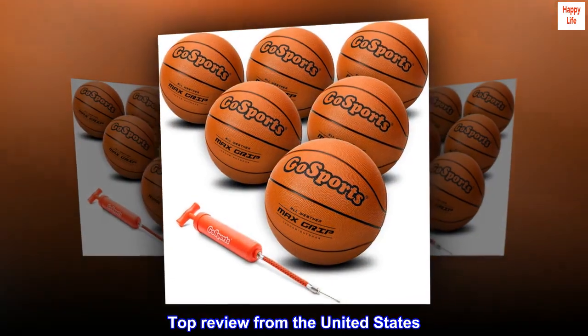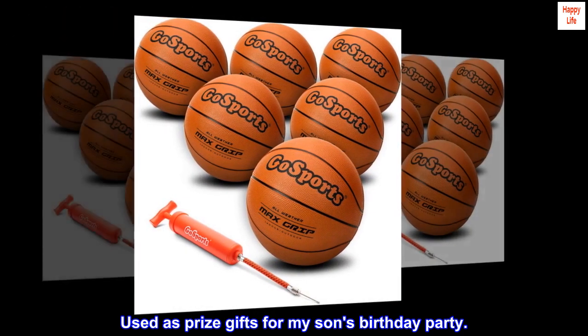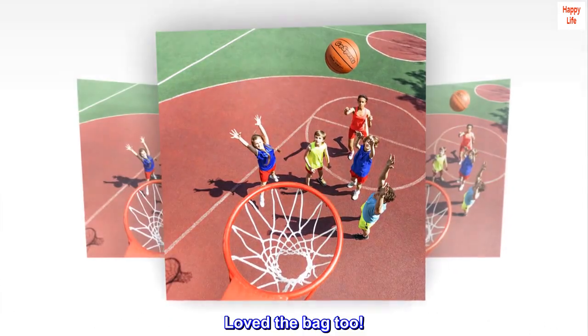Top review from the United States. Great quality. Used as prize gifts for my son's birthday party. Great quality and easy to blow up. Loved the bag too.